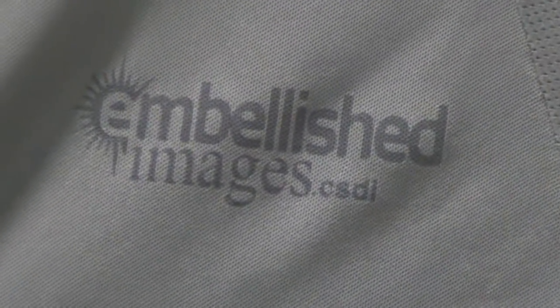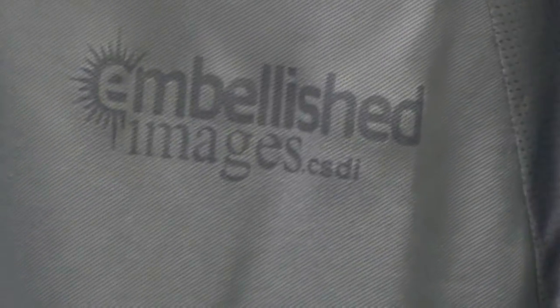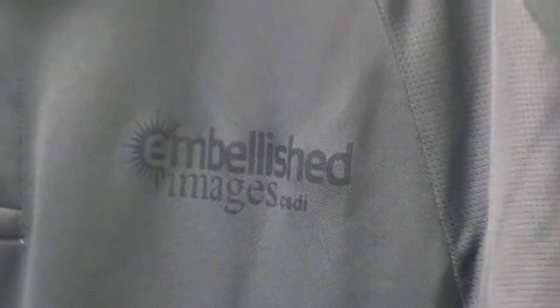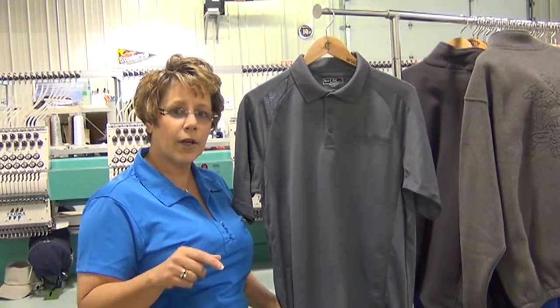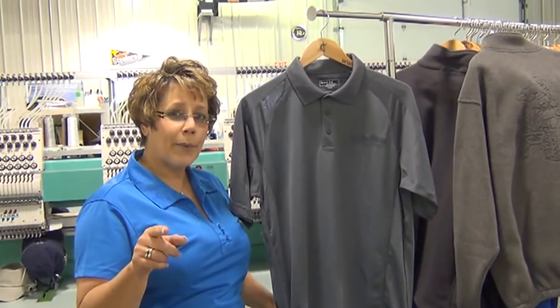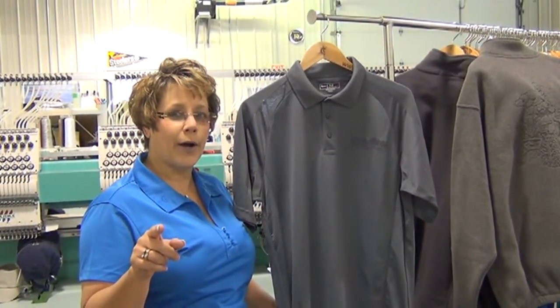Embellished Images by CSDI. If you'd like some more information on how we can make you look professional, make you look unique, and make you look different to your customers, give us a call. Check us out on our website, CSDIstore.com.